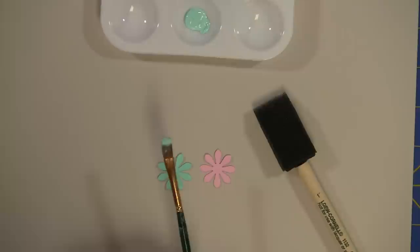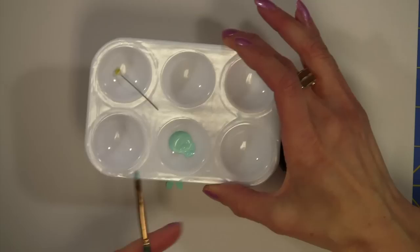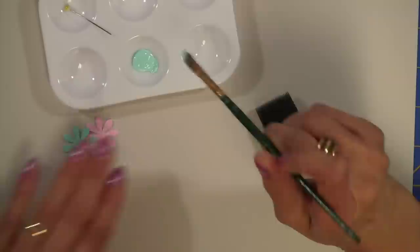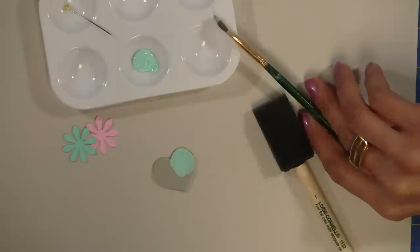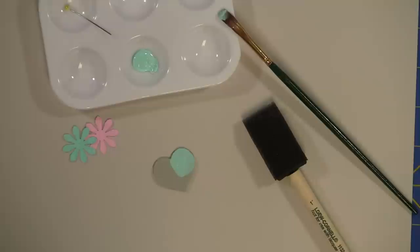I've got a couple of other die cuts I think I'll finish painting. Let me show you really quick the foam — look how amazing that is. Two coats and it's beautiful. I would like to thank you for visiting. For more projects and ideas, please visit my blog at www.paperboutique.blogspot.com. Bye-bye.